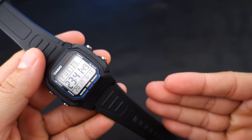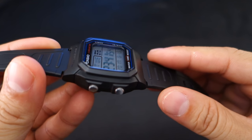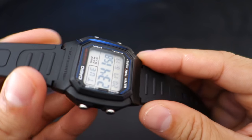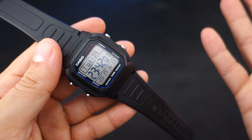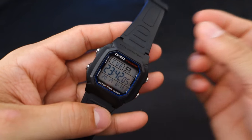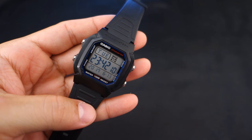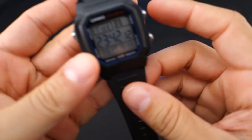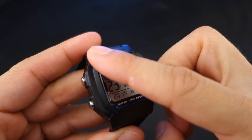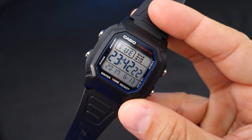It's made out of rubber and plastic. Its overall durability is probably okay — I did do something with it and I'll tell you about that later. If it breaks, it's only 12 dollars to replace — sometimes 11, sometimes 10, sometimes even 9. It has a glass lens to protect the LCD screen, which is important, and it's water resistant to 100 meters, so you can definitely go swimming with this watch.